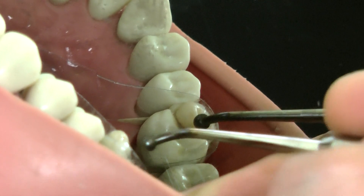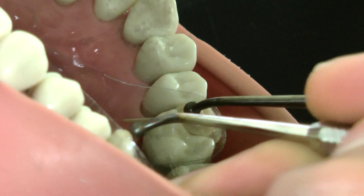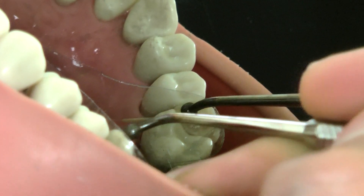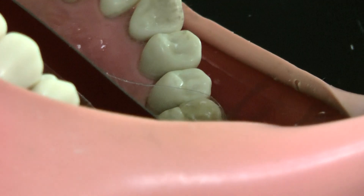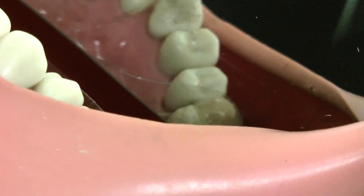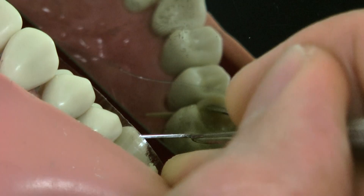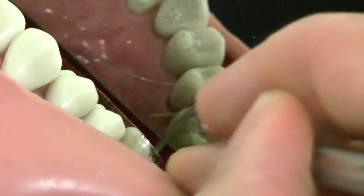Now I'm adding the last layer of composite. When I add this layer I'll try to give it a little bit of shape, although that's not a big deal because we shape it with the bur. Always slightly overfill it, then grind it down with the bur at the end. I can mark where the marginal ridge is and give it a little shape to the cusp and the buccal fissure as well.